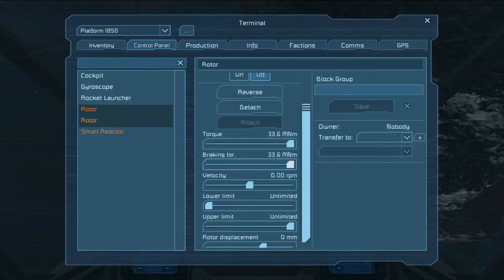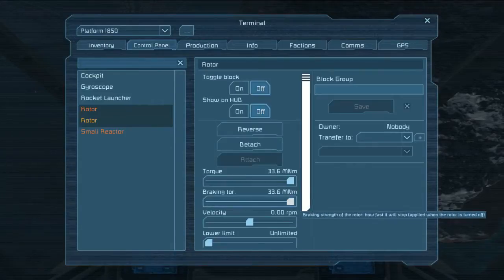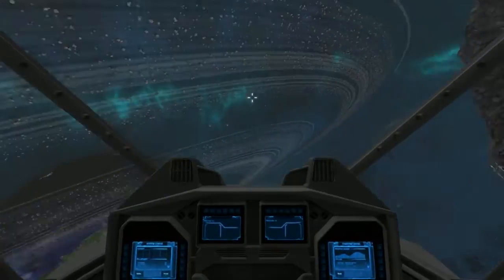So if we turn it all the way up, you'll see we bounce around but we cannot actually move. And if we turn it all the way back down, we have a free range of movement — quite fast, really. Of course, the more weight you add on, the slower it's going to be, and the more gyros you'll require to maneuver.